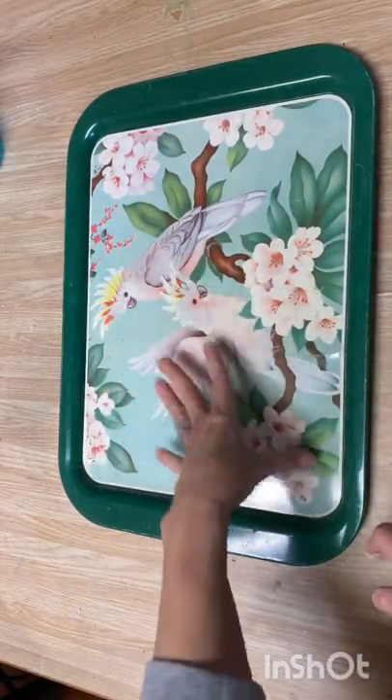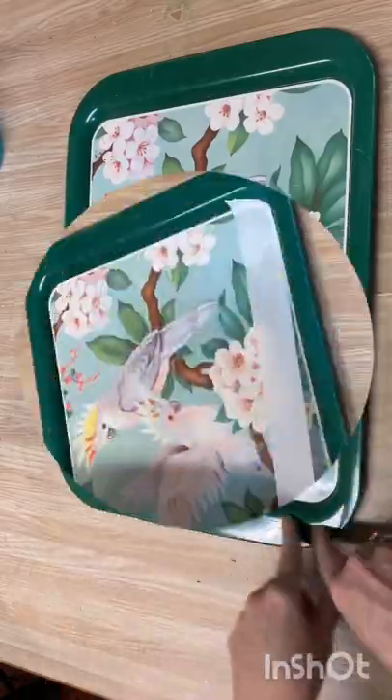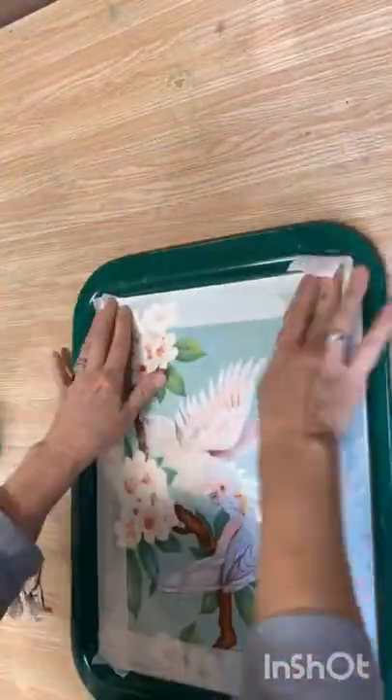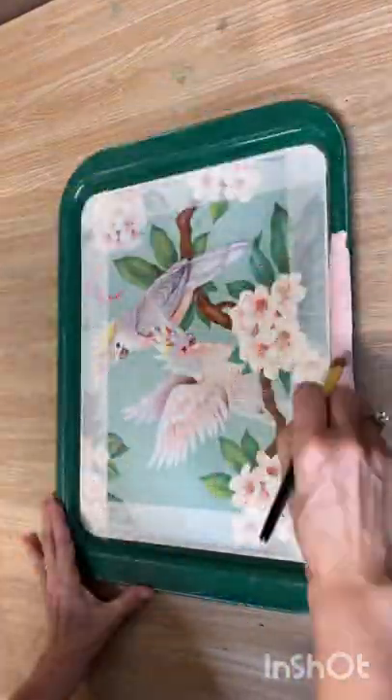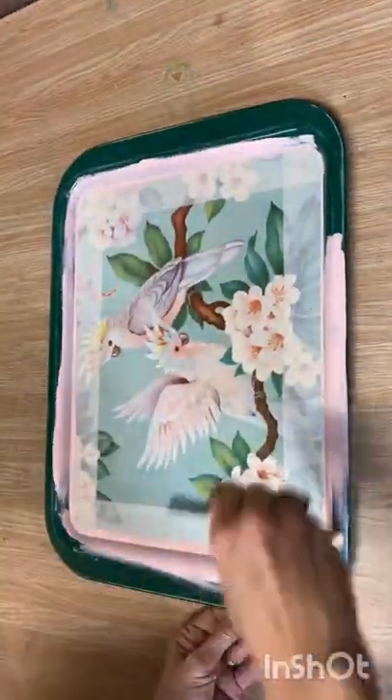Hi, it's Deidre from Our Upcycled Life, and I'm going to show you how I'm going to upcycle this dated metal tray. I wasn't really feeling the green around the outside, so I'm going to paint it with some of my pink chalk paint, and I think it complements the birds fantastic.